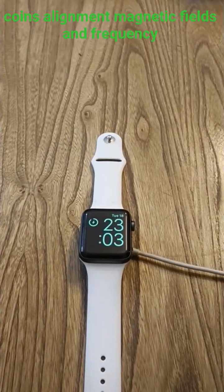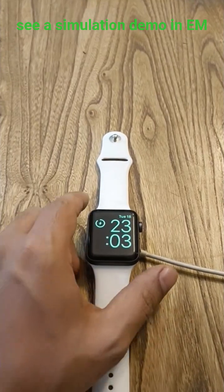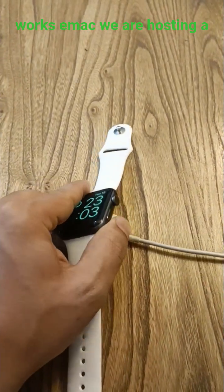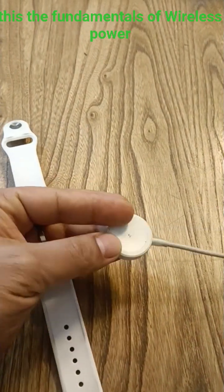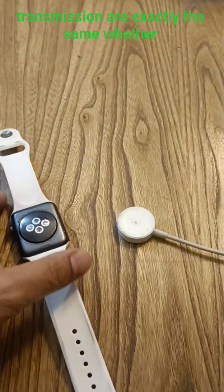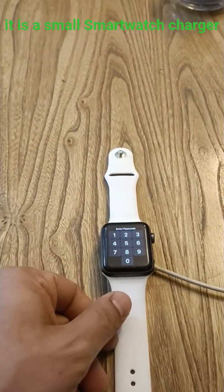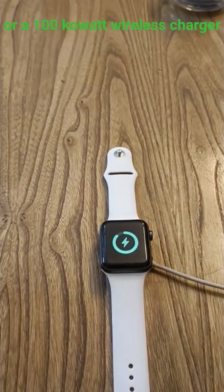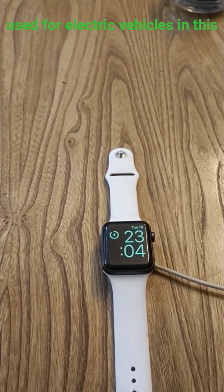magnetic fields and frequency matter, and if you want to see a simulation demo in EMWorks EMAC, we are hosting a free webinar. The interesting thing is this: the fundamentals of wireless power transmission are exactly the same whether it is a small smartwatch charger or a hundred kilowatt wireless charger used for electric vehicles.